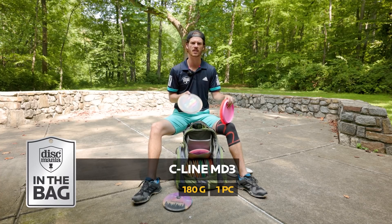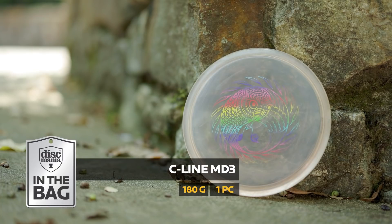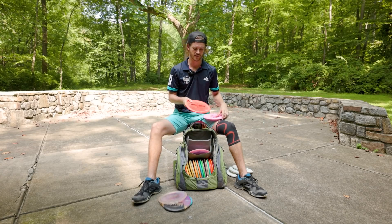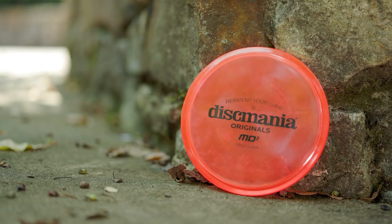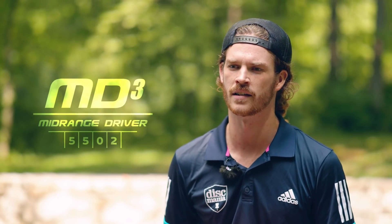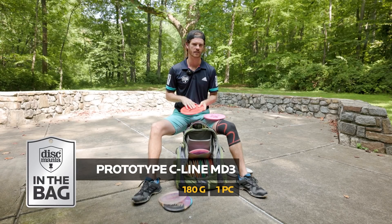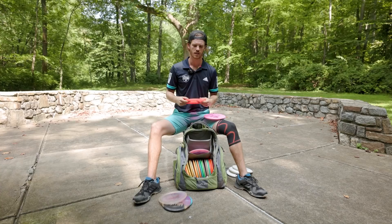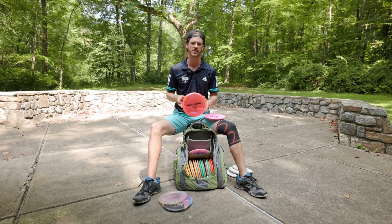Then we've got an old school C-line MD3 with the Mindful Disc Golf Yin and Yang Owls stamp — this is straight to a little bit of fade. And this is our brand new prototype MD3 in super visible red plastic. What Kyle Klein and Eagle McMahon did at D-Glow by immediately bagging this new mold and battling for the win just shows how consistent the plastic is at Discmania's new factory. This MD3 is the most impressive in my bag right now — tons of glide, doesn't want to fade at all, just a little bit more stable than my C-line MD3.